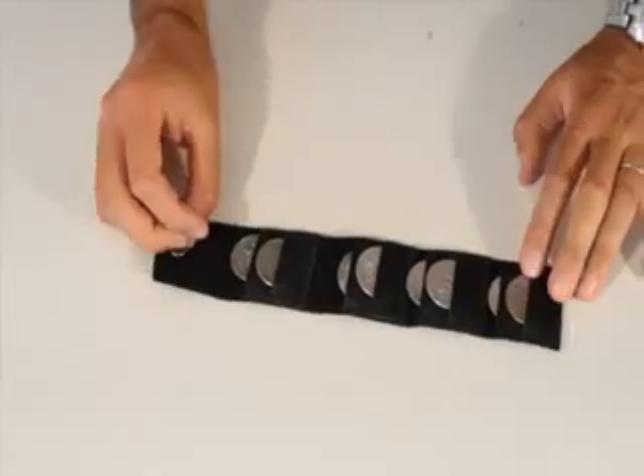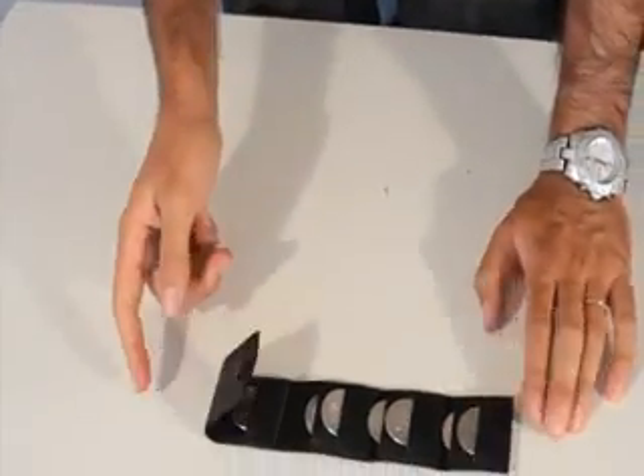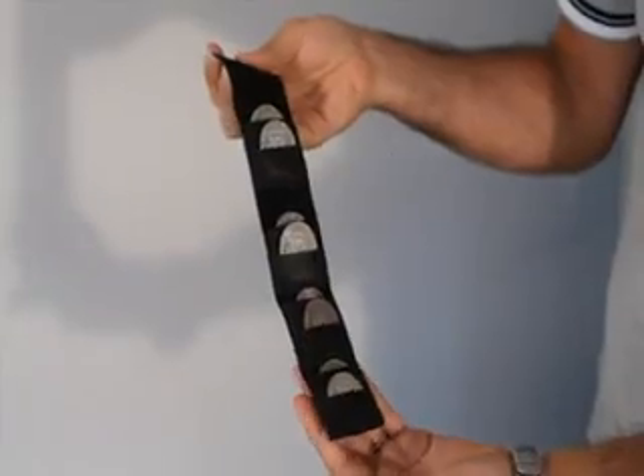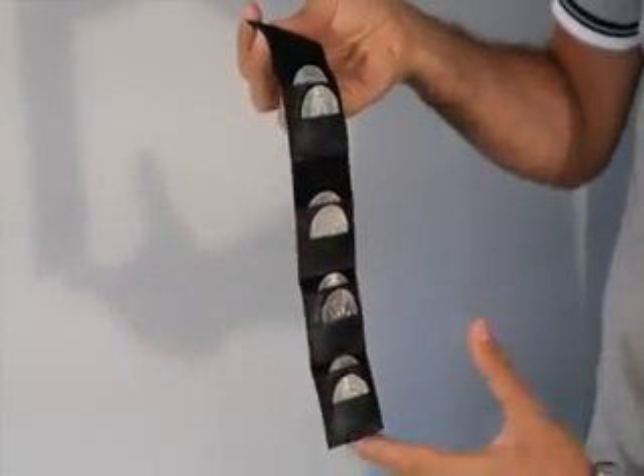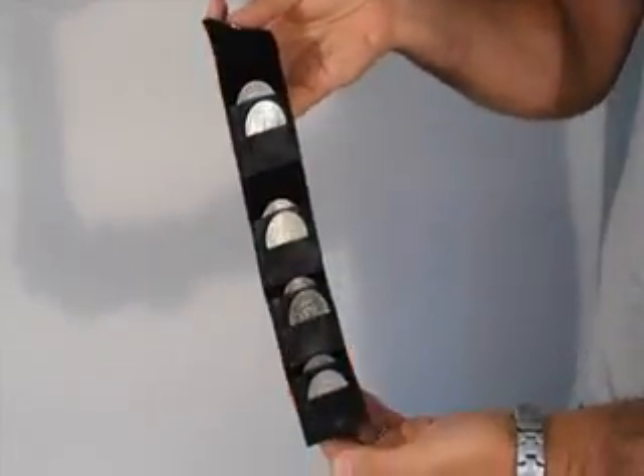This is a beautiful leather coin holder, great for magicians who do close-up shows or table hopping. This holder has the space to keep up to eight coins — in this case half dollars, but two euro coins are fine, or perhaps you could use your gaffed coins.